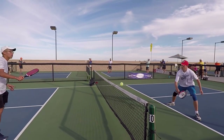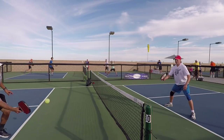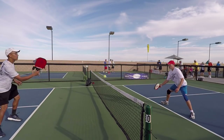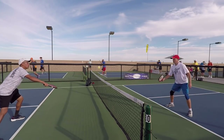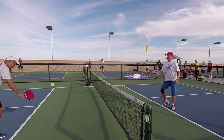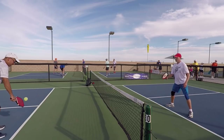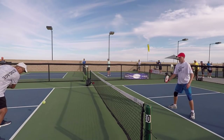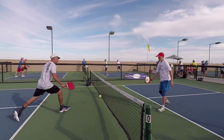Let's see if we can have a nice long dinking rally and get some consistency with some good unattackable dinks where we get the ball way in front of our body. See, I lean in and cut that angle off. Too many players want to go backwards. A phrase I use in my teaching is: good things happen in pickleball when you are moving forward, and bad things happen when you go backwards. So get everything in front of our bodies.